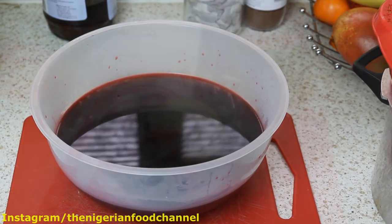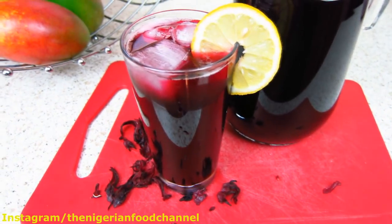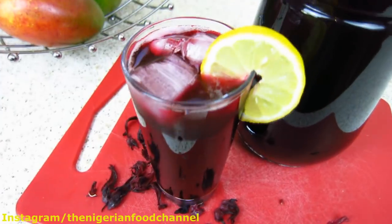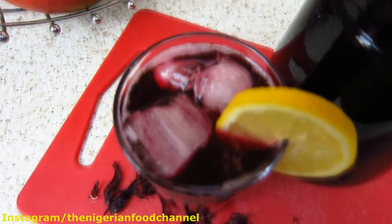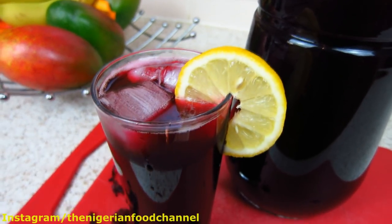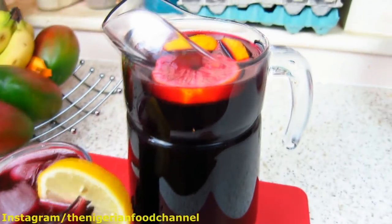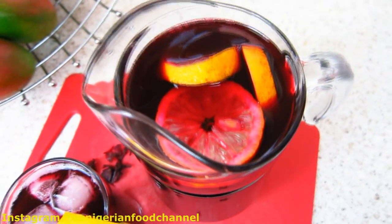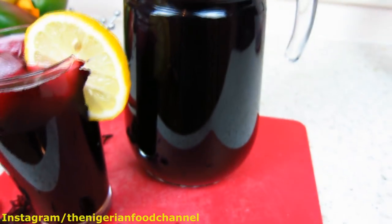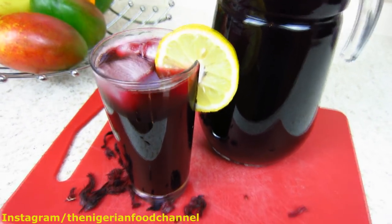Here you go guys — Zobo drink, or sorrel drink as some of you call it, ready! Nicely served in a glass cup, with a couple of ice cubes in there, and I've also added a nice slice of lemon just to garnish the presentation. I'll put this one in the fridge to cool down for later. And that's how you make Zobo or sorrel drink!